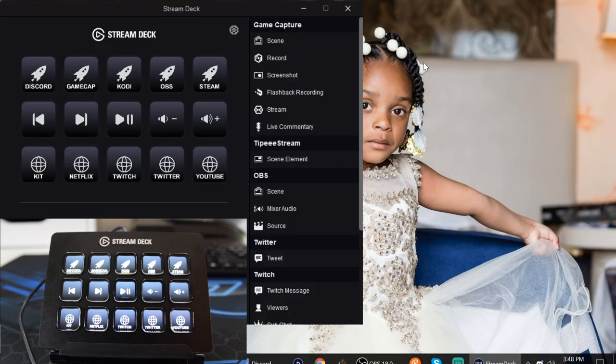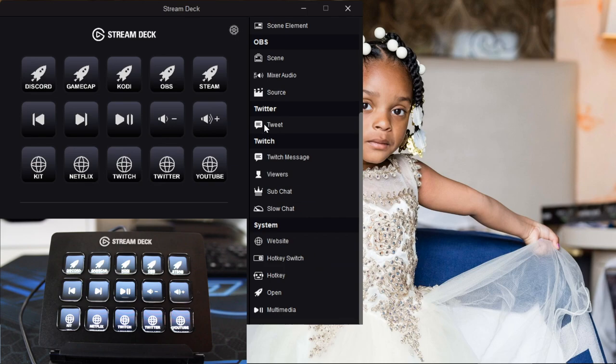This is what my stream deck looks like in the live video. Quick disclaimer - the actual unit has not launched and the application is not fully updated. It is currently only compatible with two programs: Game Capture and OBS. It's also compatible with Tipeeestream, which is a European live tip-jar donation website. You can also tweet from it, send messages on Twitch, view your live viewer count, change to sub-only chat, and change to slow chat.